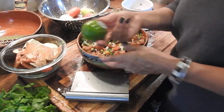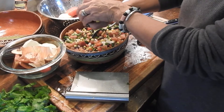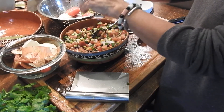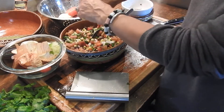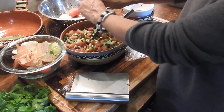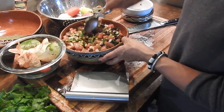And then we're going to get this lemon, cut it in half, and squeeze it — squeeze that lemon juice in there. Yum! Use both halves. So yummy. Put a little bit of salt and it'll be ready to go.